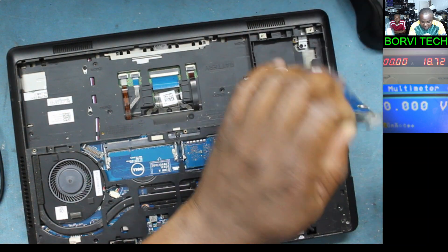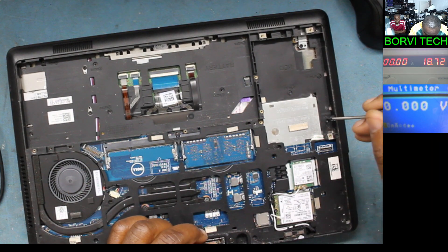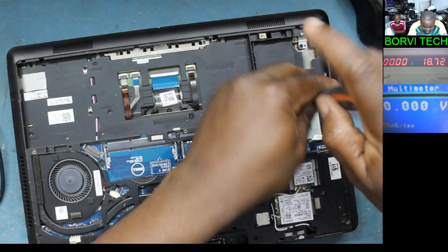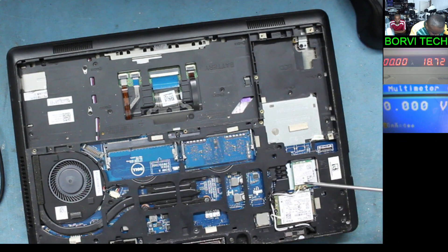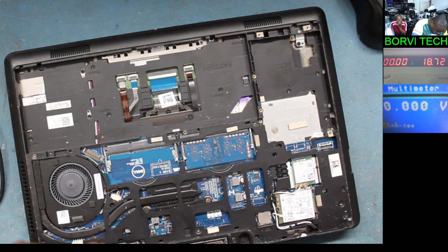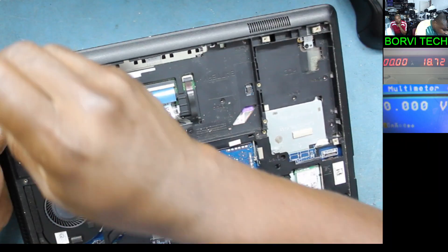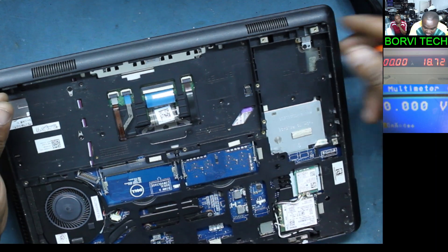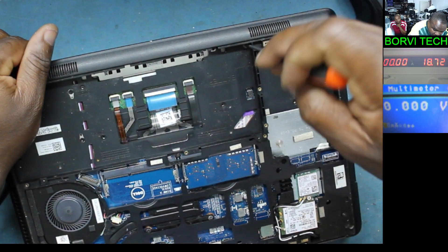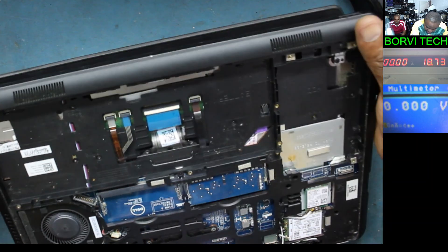Let's take out the hard drive. That's the hard drive — 2 gig. There are a lot of screws to take out on this laptop. Let's click the connector. Let's check here — it has a lot of screws on this laptop. Let's check on the other side to see if we can take out the keyboard.